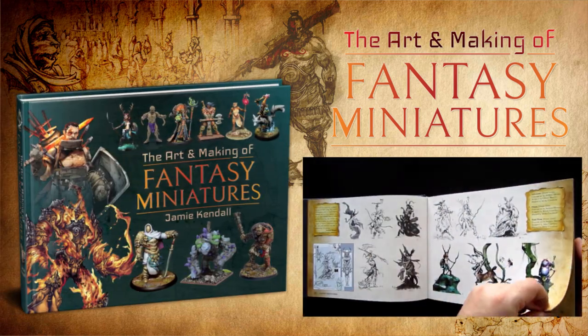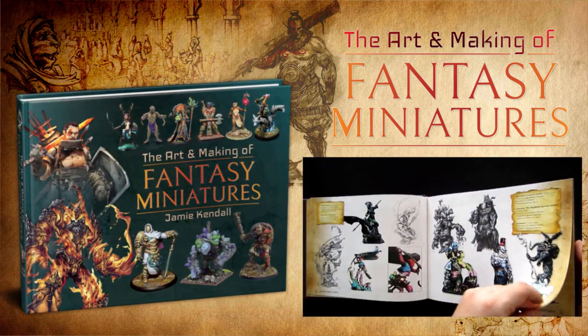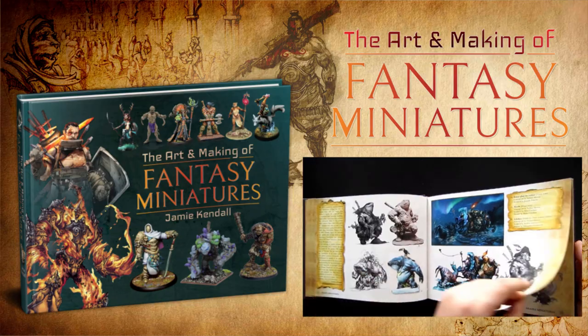My book, The Art and Making of Fantasy Miniatures, is available now. Check out the link in the description to find out more.